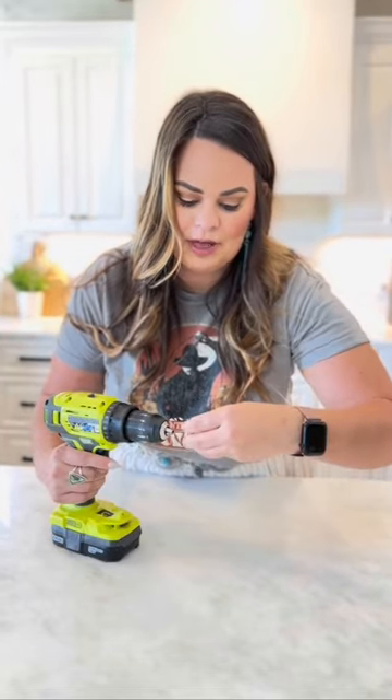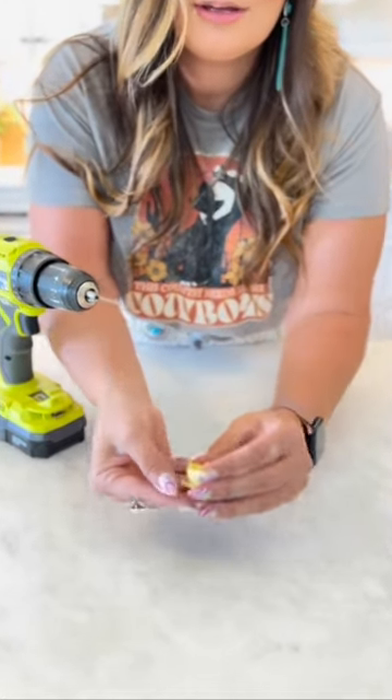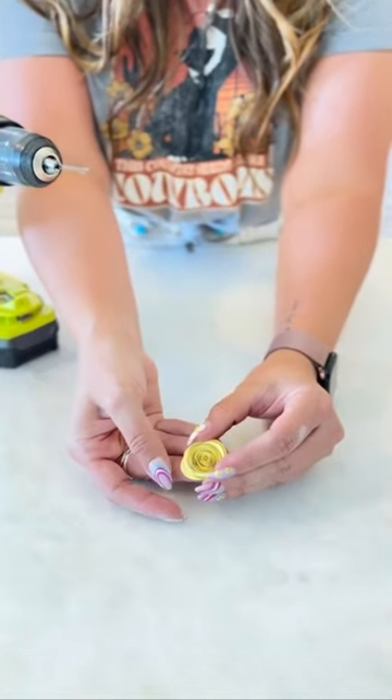And then you're going to pull that off your bobby pin and let your flower out. And that's a quick and easy way to roll paper flowers.